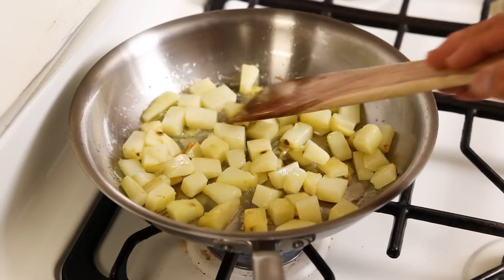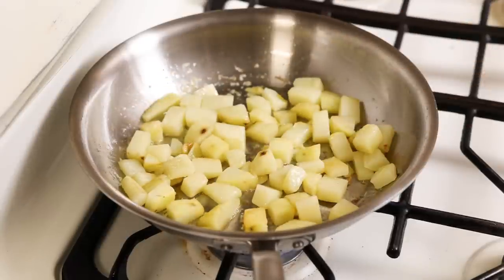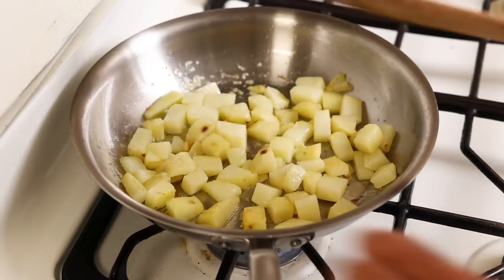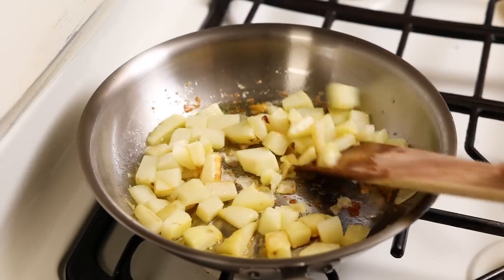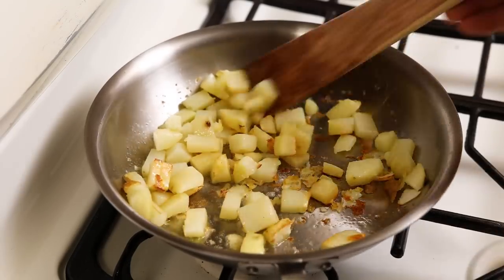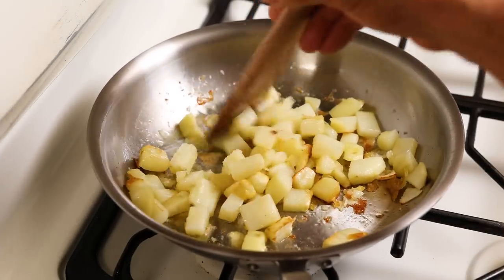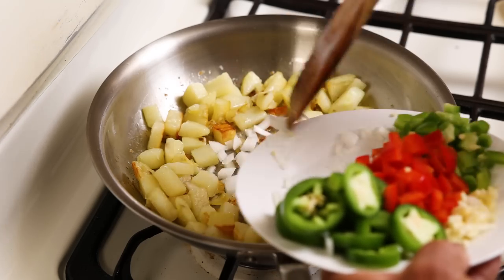Another trick that works really good with potatoes — you can buy those store-bought frozen potatoes that are already diced. They cook really quick and they're delicious. It's been right at five minutes, so we're going to stir them up a little bit more. They're getting a little sticky on the bottom, so it's time to add some onions. The onions are going to release a little bit of water and the water is going to loosen that up.